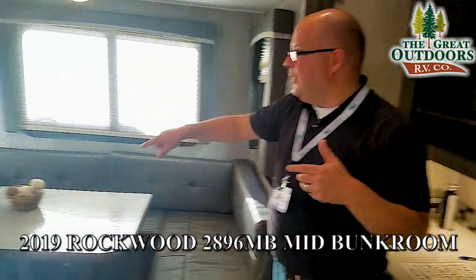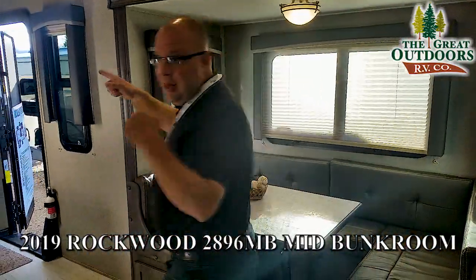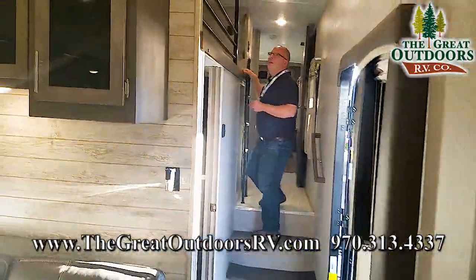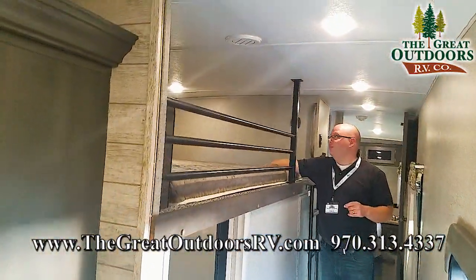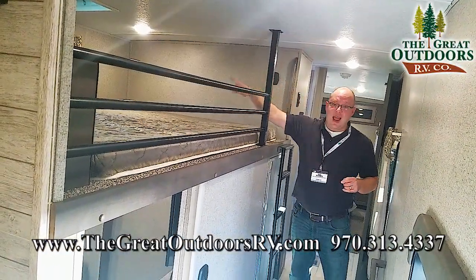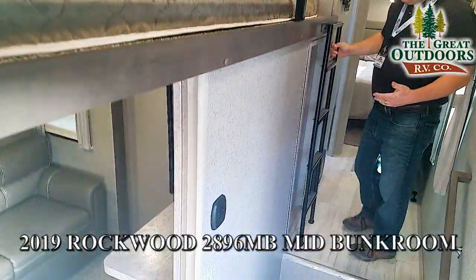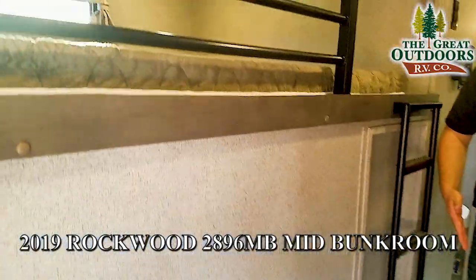Right over here is your U-shaped dinette. There's storage all underneath this dinette as well. And let's move forward — I want to show you something above that mid-bunk. So right here is the loft area for kids or whoever. There are power outlets up here, AC up here, and you can control the lights as well. They even have a vent and a window for plenty of ventilation. And then this right here is the ladder so they can get up and down. As you can tell, it's not obtrusive — it doesn't come out into the hallway a lot, so you're not going to be tripping on it in the middle of the night.